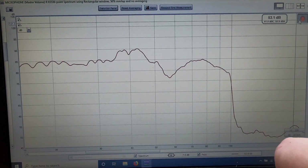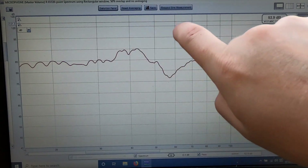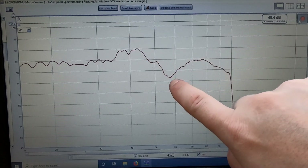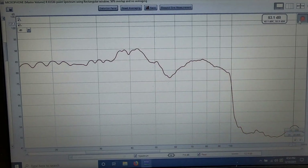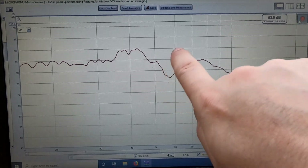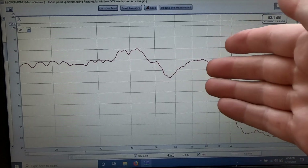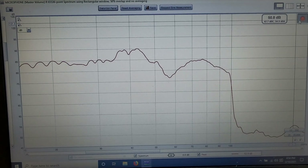Here again we see our little peak in that same spot, our dip in the same spot, but otherwise pretty flat outside of that. So in terms of a sound quality system, you could adjust this out with the DSP and then go from there, but these will work very well in a sound quality application.